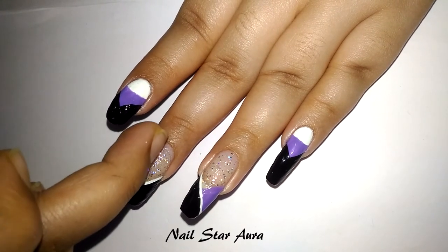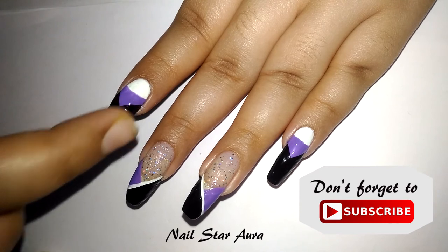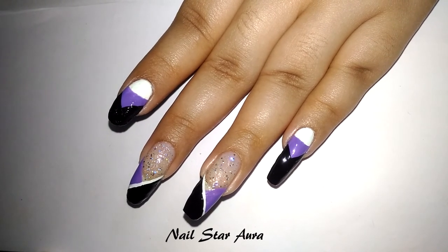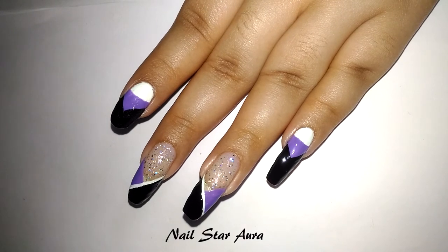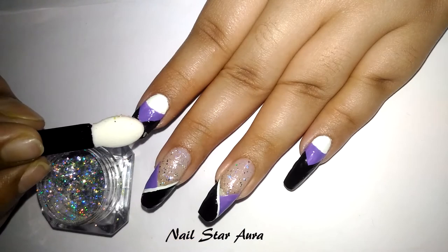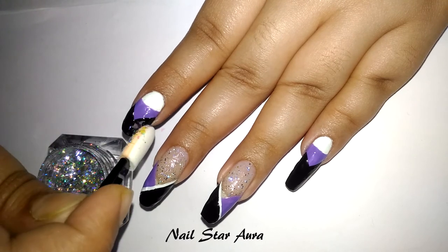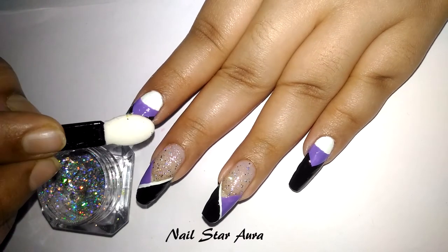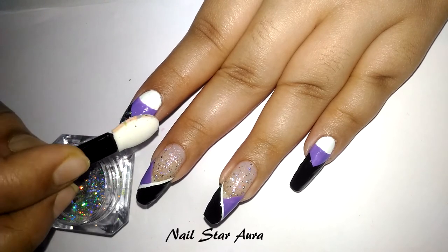To apply the flakies, I'm applying some clear polish over the black to make it sticky, and then I'm just applying those flakies over the black nail polish and rubbing it to make it smooth.